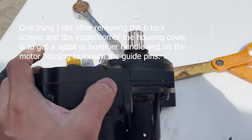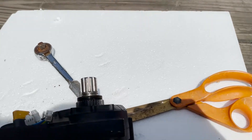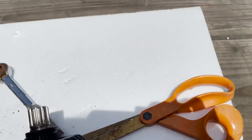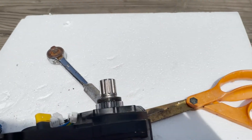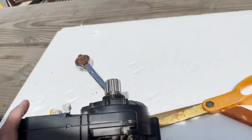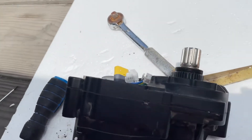Then, madali mo nang matutungkab ito, diba — unti-unti. Tsaka merong pin niya — makikita mo may alignment pin. Then, siyempre, ganyang — mga motor may mga alignment pin niya para pagbabalik mo, para maiting align. Okay, I'll be back. Gawin ko muna.